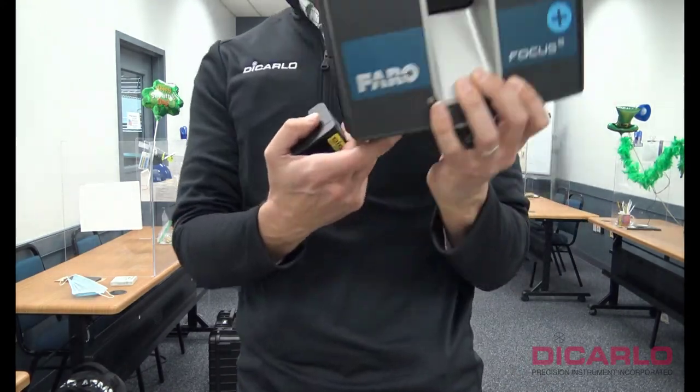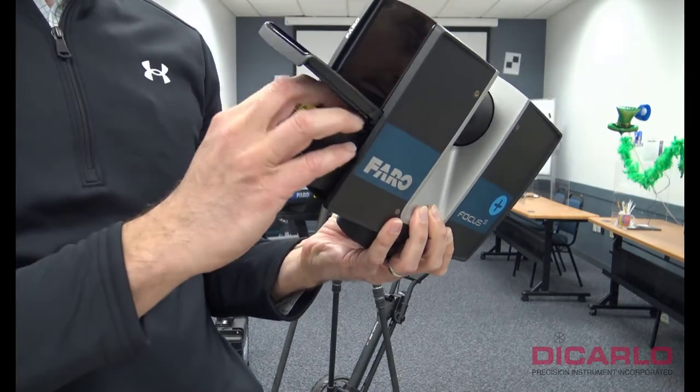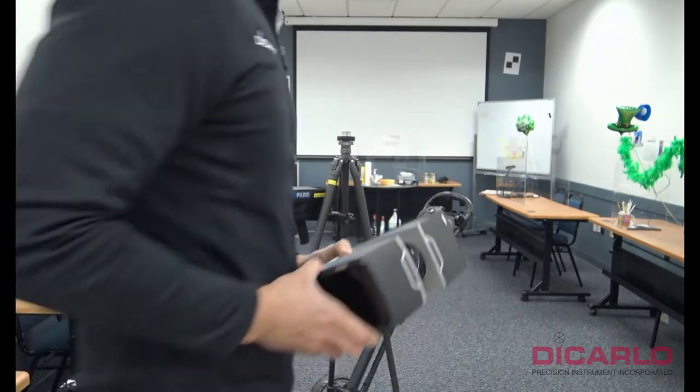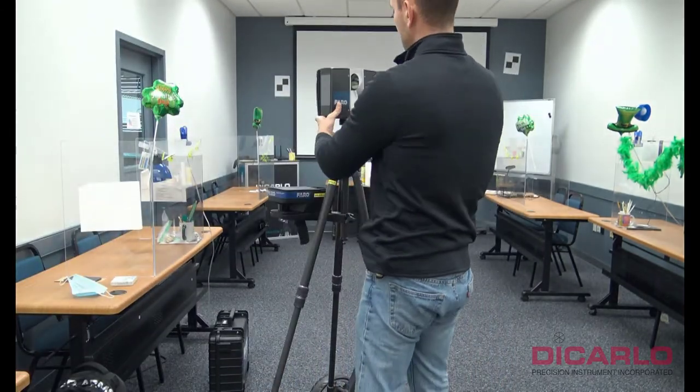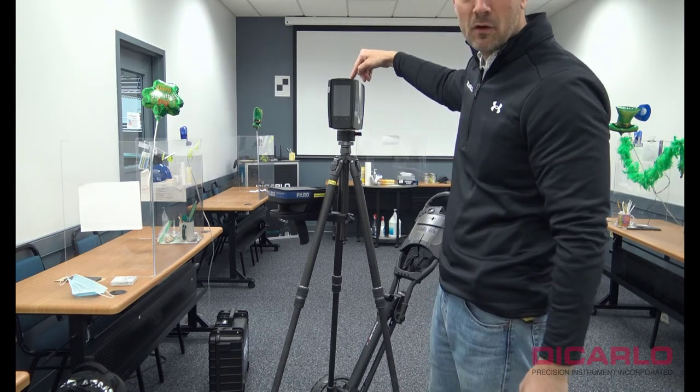The scanner is pulled out from the case. Make sure that the battery is inserted. We have an SD card in the battery compartment as well, and I might as well just power it on.